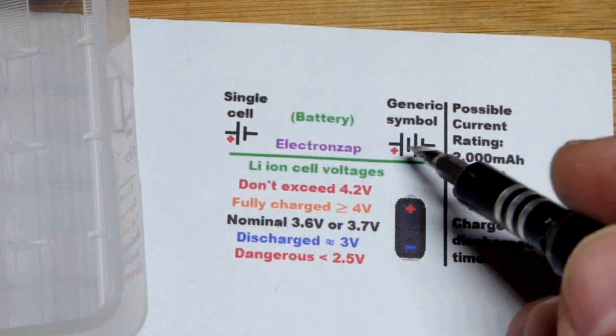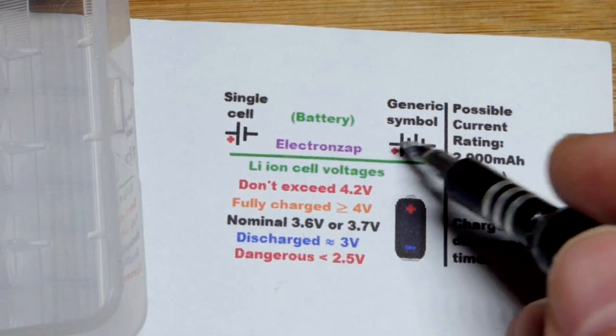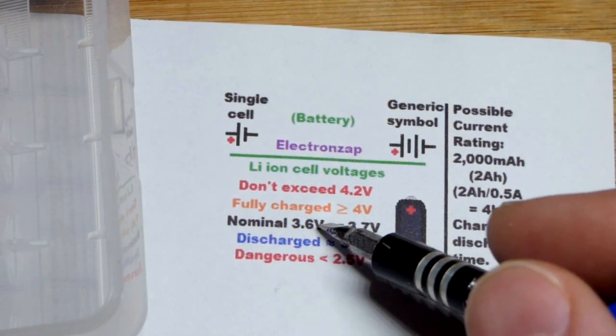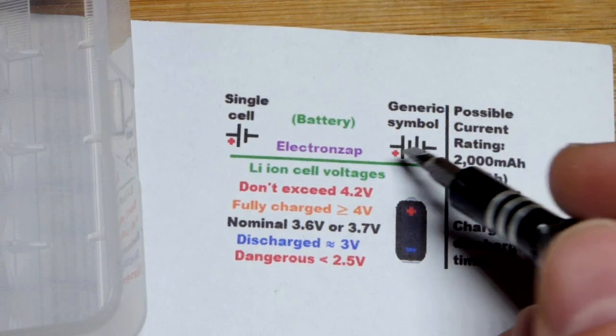You'll often see in schematics two cells shown no matter how many cells are actually being used. You can put a bunch of them in series — if you have two in series it's 3.6 times 2, so 7.2 volts for two cells. The generic symbol may mean one cell or more than two cells, but they show two on there.